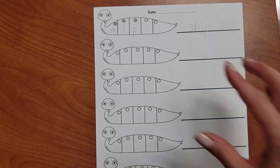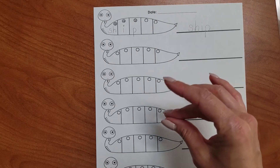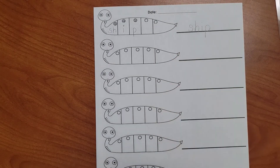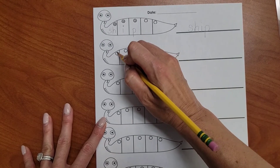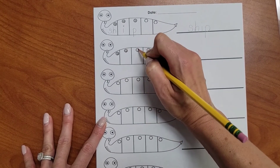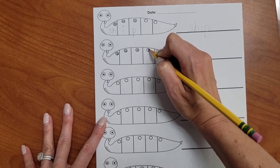Let's tap the sounds. F, R, E, SH. FRESH. Let's map the word. F, R, E, SH.